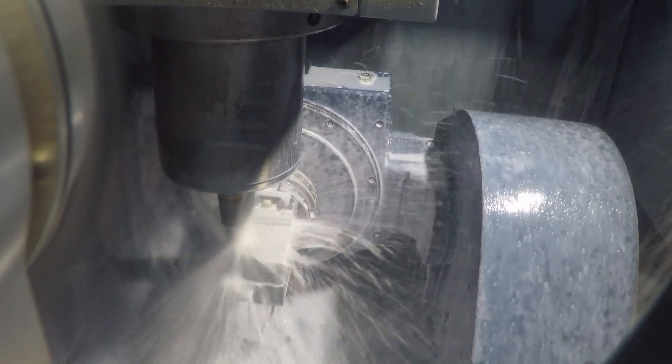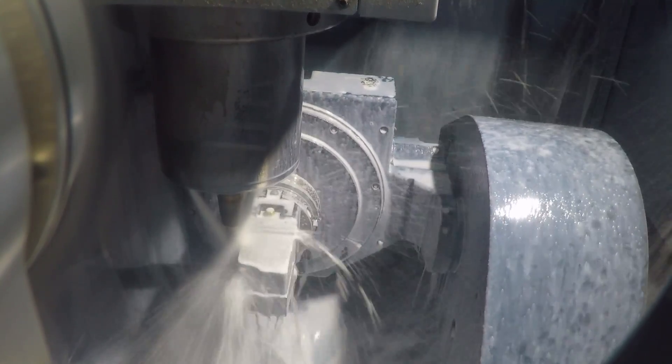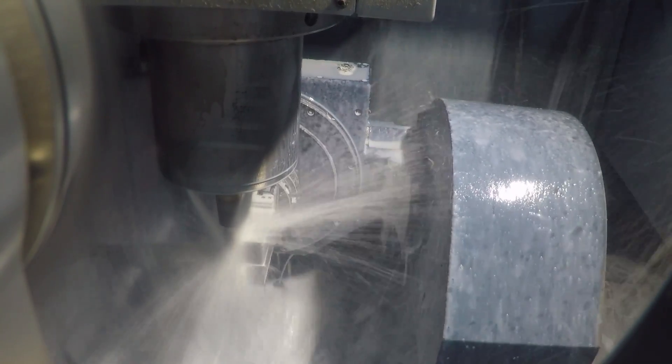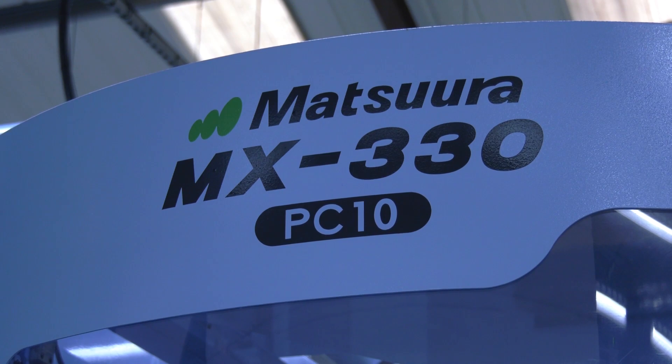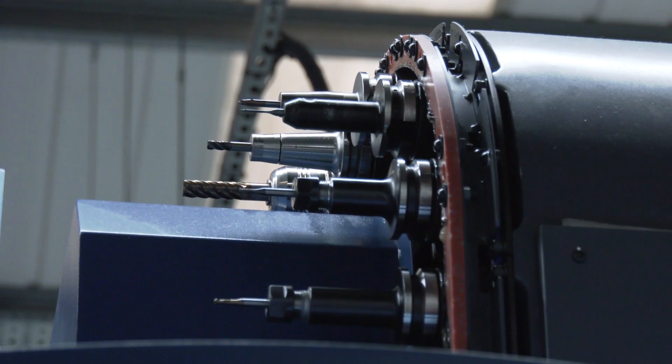Some of the parts you're making, you're chasing tight tolerances as well, aren't you? Yes, some of them are really tight. The way we do it to get the parts off in one op, it is difficult sometimes to hit your tolerances, but having confidence in your machine to be able to achieve what it's got to achieve is good.